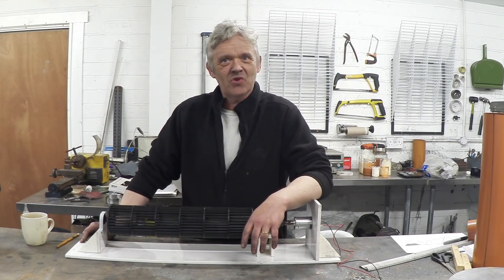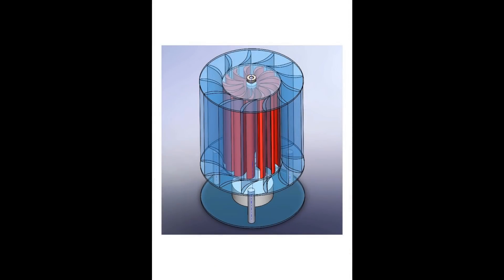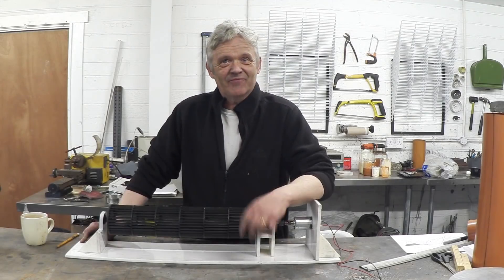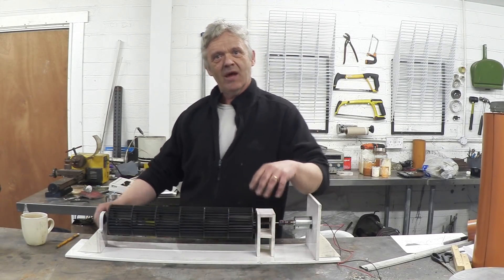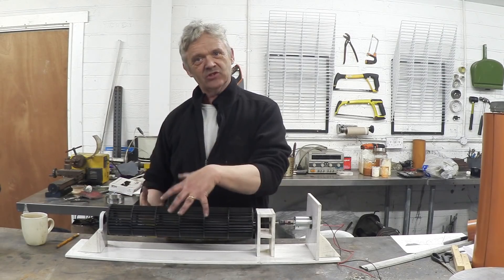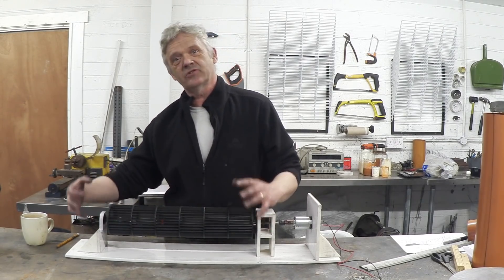What's a shroud? Well, apparently this is a shroud — I grabbed that from Wikipedia — but that's basically what it looks like. So what we're going to make is a couple of big discs with some fins in it, and that should improve the performance of this.